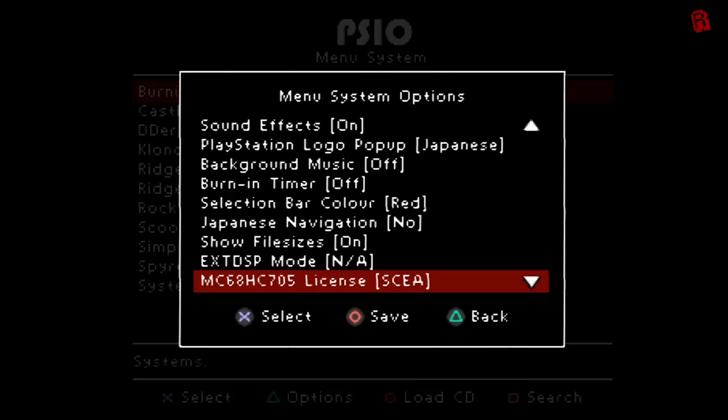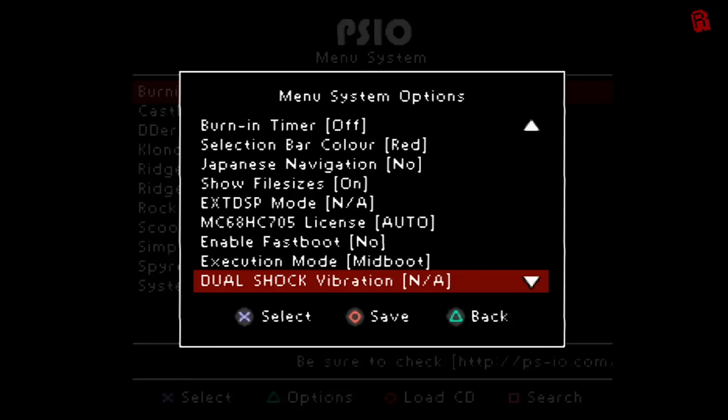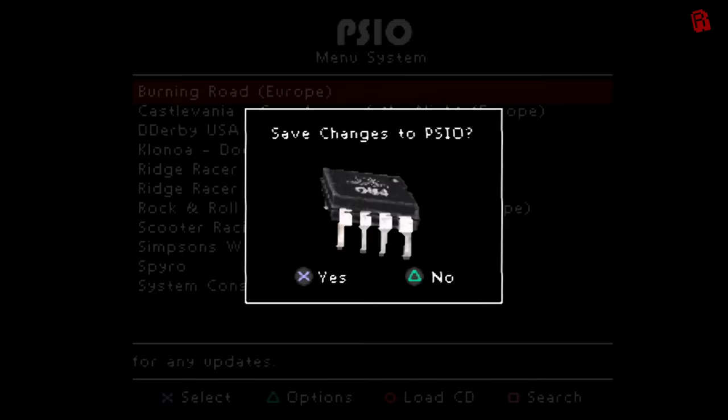The more interesting options are the MC68HC705 license setting, which sets the string in the CD-ROM controller to SCEA, SCEE, or SCEI signifying different regions — some games like Dino Crisis check for this string to run. Execution mode lets you choose between various methods of executing titles. Mid-boot mode reboots the PlayStation, skips the startup procedure and uses the BIOS to execute the game directly, while load exec loads the executable into RAM and jumps to it while preserving some elements in memory and registers. Between mid-boot and the four load exec modes, set using the EXT DSP mode option, you can find a setting to make your game run if it's causing trouble — just like we did with Point Blank.